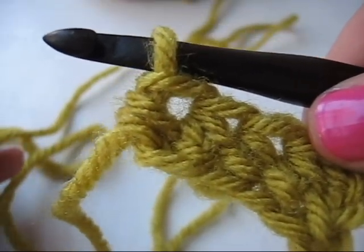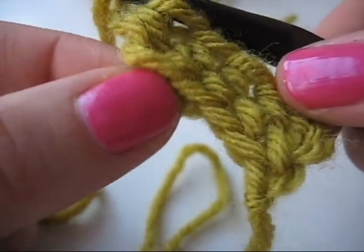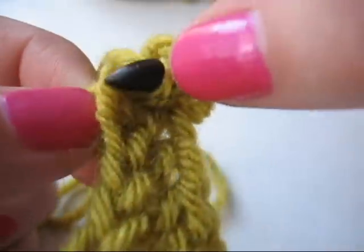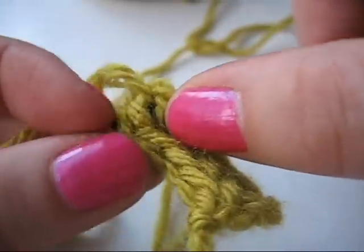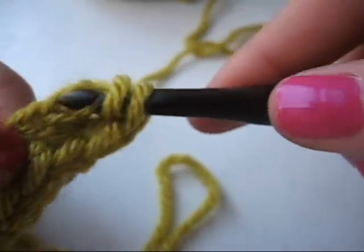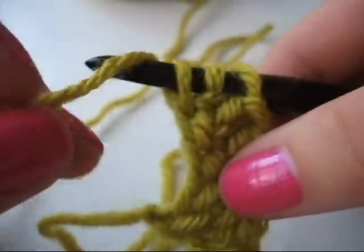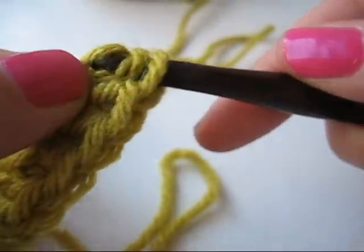To work the half double no chain foundation row, you first yarn over, insert into the V down at the bottom of your fabric, yarn over again to draw up a loop. Now you're going to wrap and pull through the first loop on the hook only,